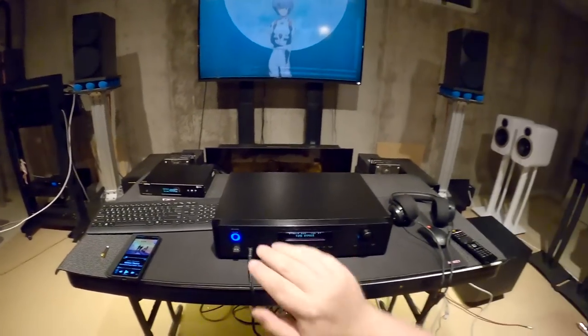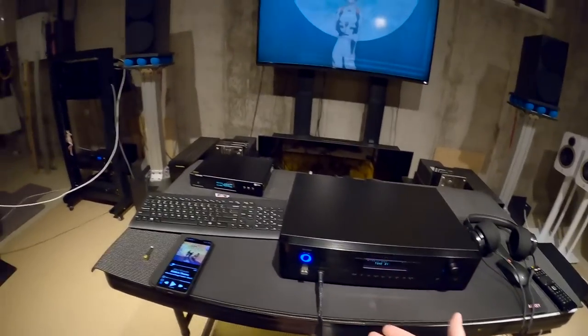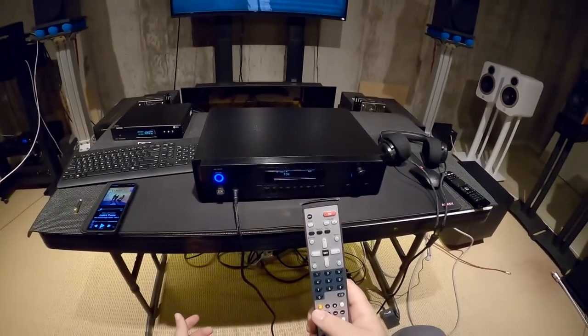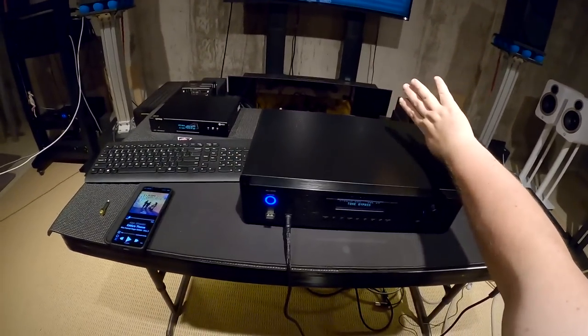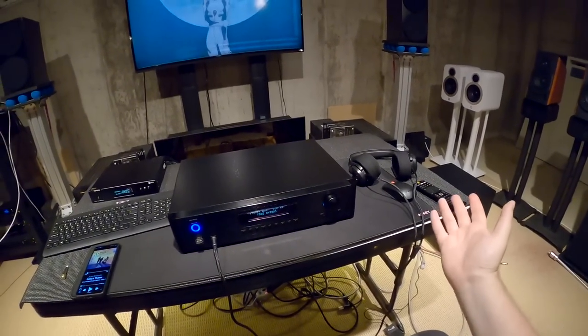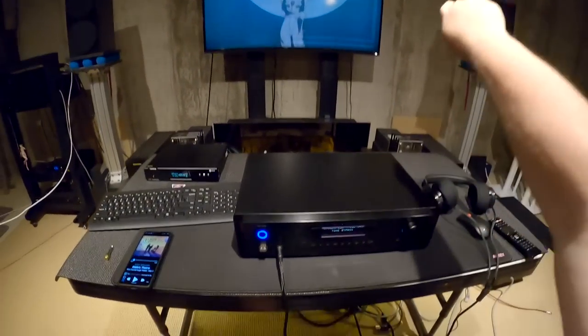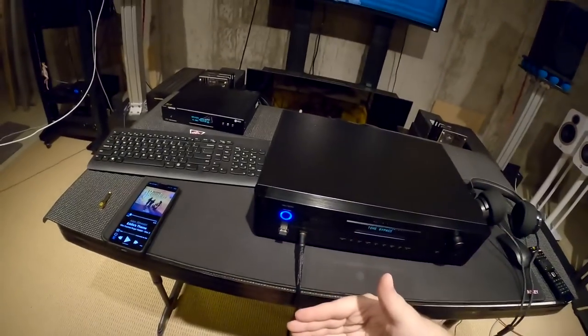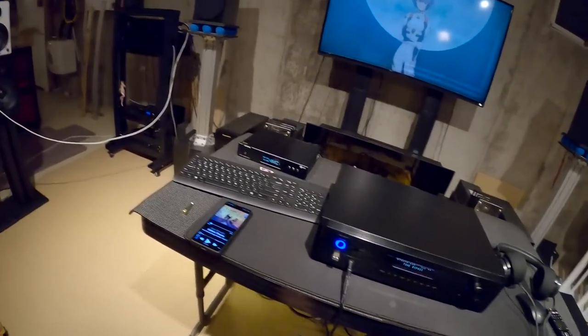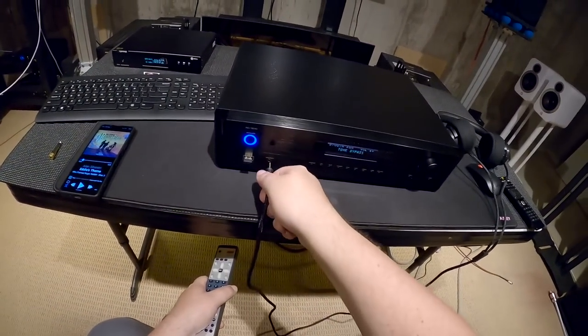There's a mute button on the remote — we'll get to the remote because this thing's got problems. The mute button mutes the outputs in the back, but it also mutes the headphone out. There's nothing that says 'mute just the outputs.' So you'd have to physically shut off the amplifiers or unplug the things in the back to use just the headphone amp. I'm glad it's there, but I wish it was a quarter inch — it's only 3.5mm.